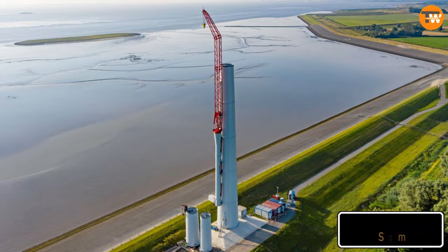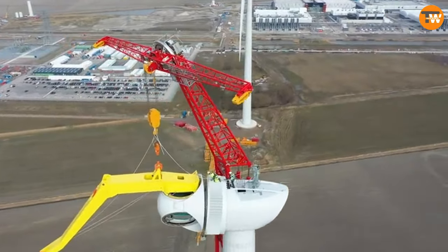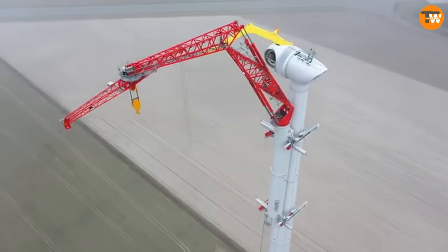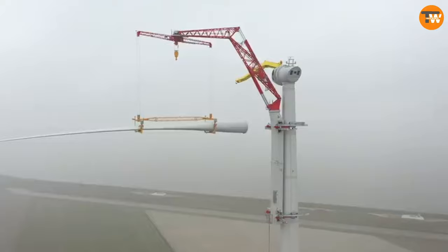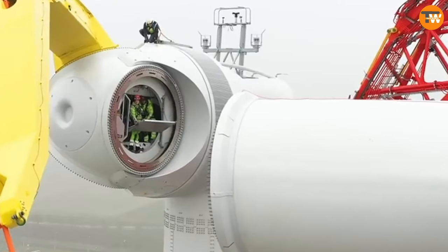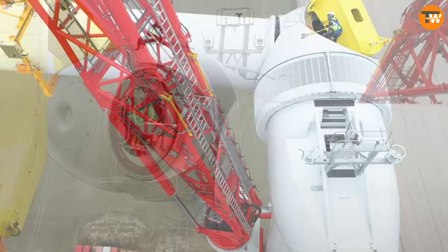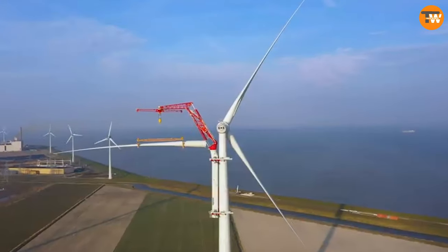Once assembled, the crane doesn't take up much space — only around 500 square meters, which is less than many other cranes of its type. Another great feature is that it helps minimize traffic disruptions when working near highways or interchanges. Not only is it powerful and efficient, but it's also considerate of the surrounding area.